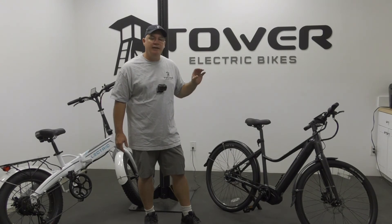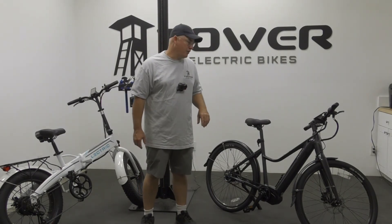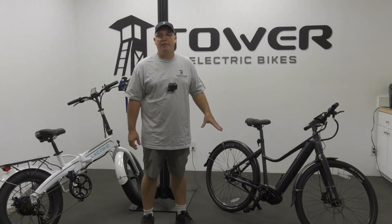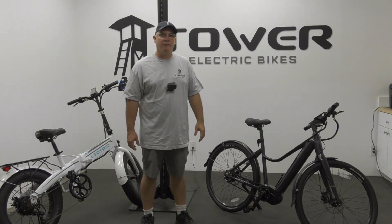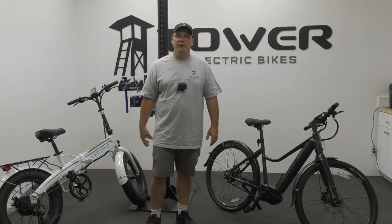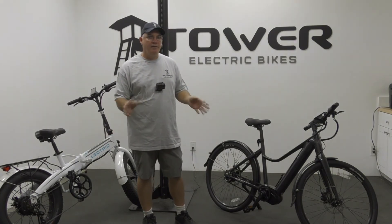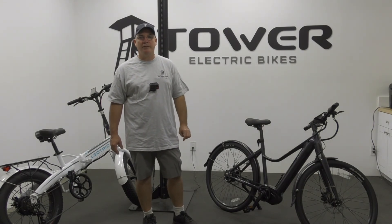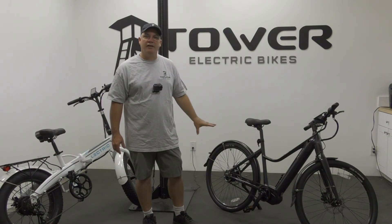There are a lot of advantages to that, however it is fairly expensive. Generally speaking, you're going to see mid-drive motors on bikes over $2,500 and hub motors on bikes under $2,500. Not to say there isn't a mix and match — there are probably $5,000 hub motor bikes out there — but there just aren't a lot of cheap mid-drives.